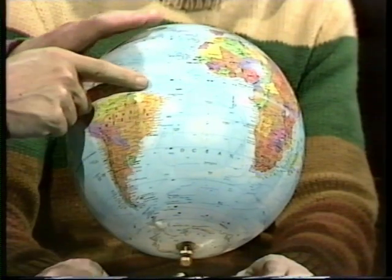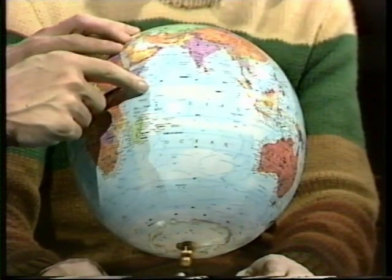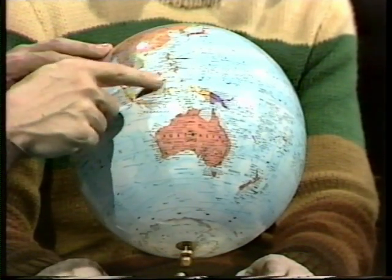Well, let me see. If I start just to the east of South America and head around the equator, I'd bump into Africa. If I'd started the other side of Africa, I would have bumped into all sorts of other islands. No, that won't work.